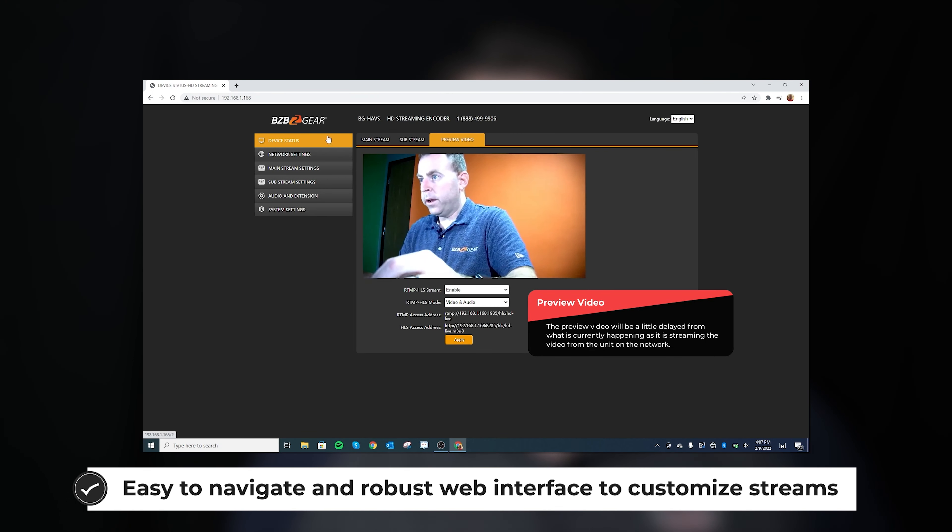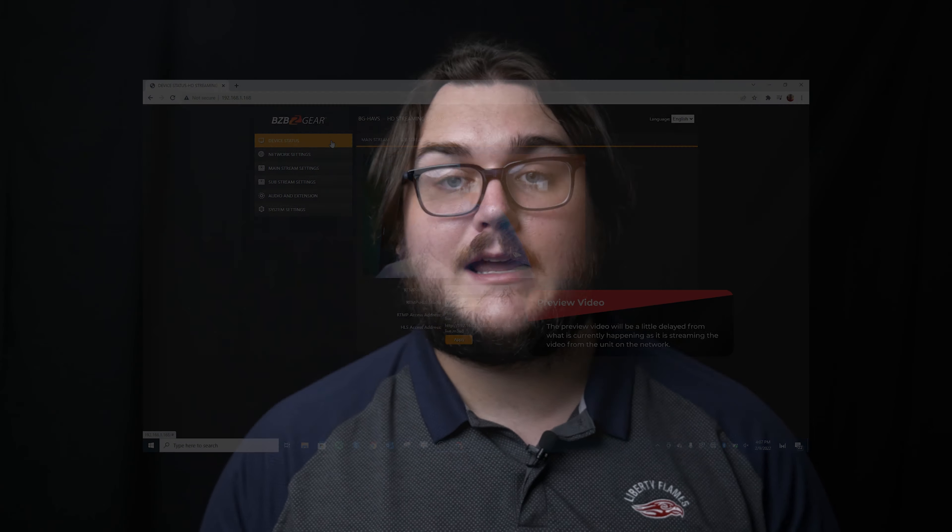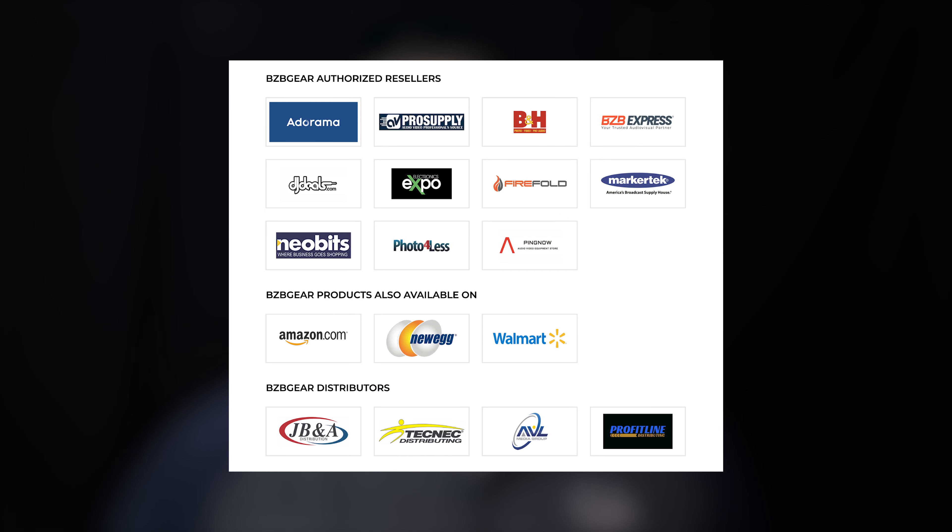We hope you enjoyed a look at these two units today. If either of these units interests you, I would highly encourage you to get into contact with BZB Gear or one of our distributors — we would love to get you set up with where you can buy these and maybe even someone who might be able to give you a consultation on a great setup. Make sure you check out our dealer list. Until next time, we will see you guys later. Have a good day.